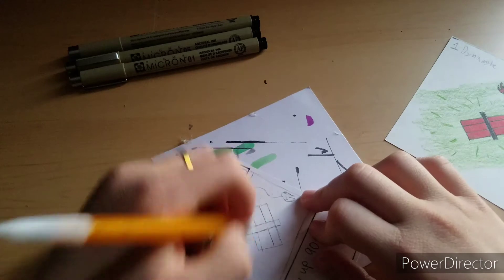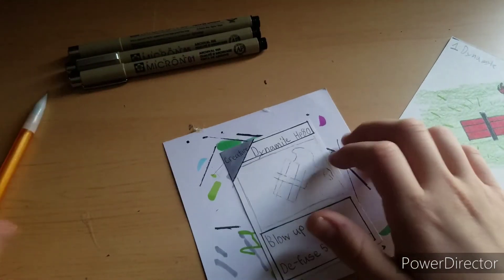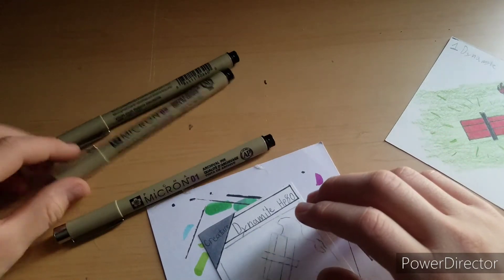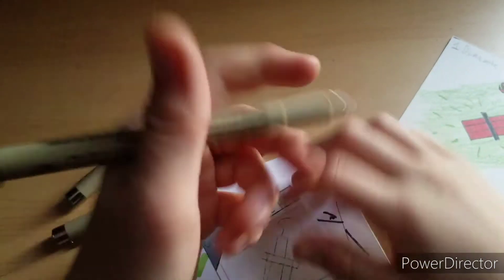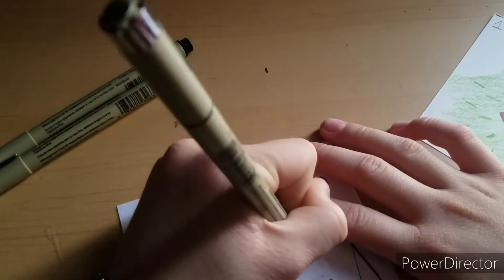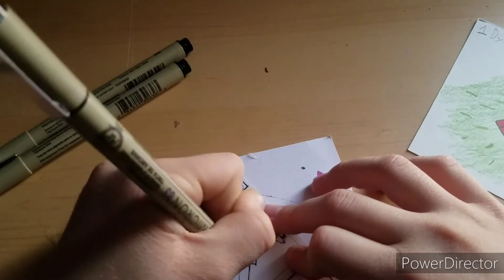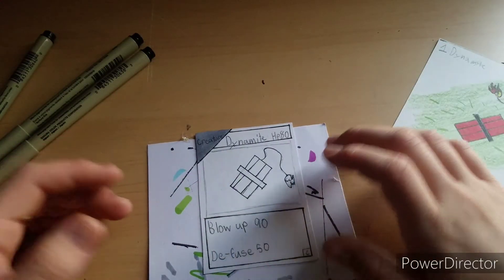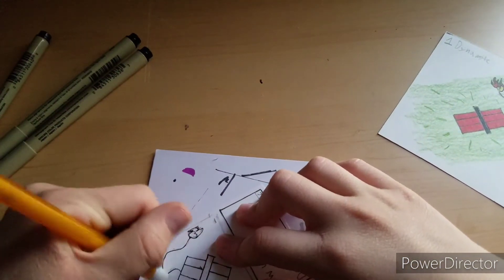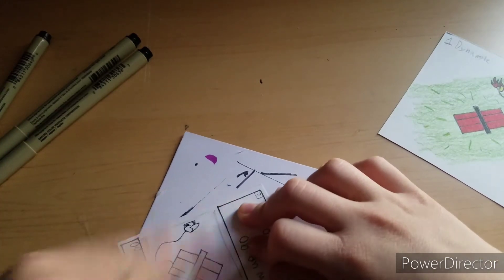Then I do the inking process on the artwork. I'm going to use the 0.3 fineliner here and put this part on time-lapse again. After I do the inking, I go ahead and erase it again so you don't see all the pencil lines underneath.